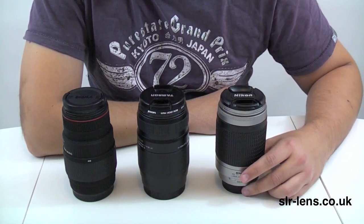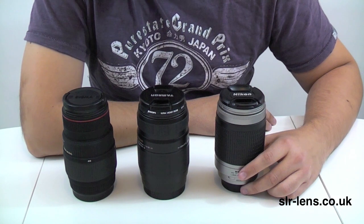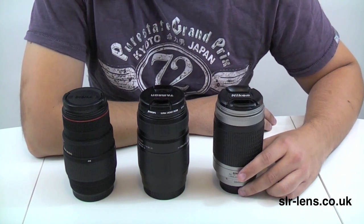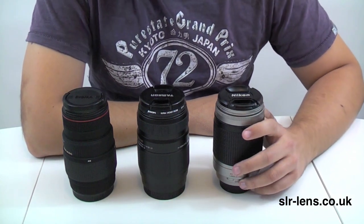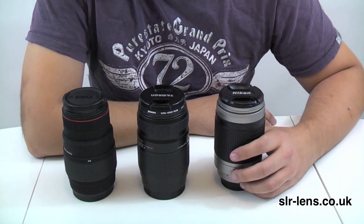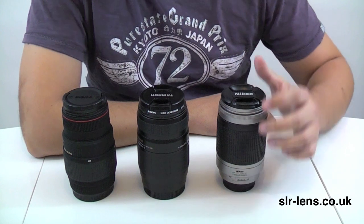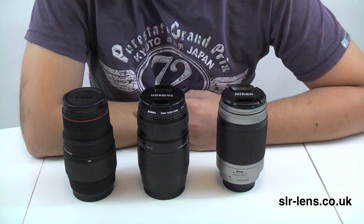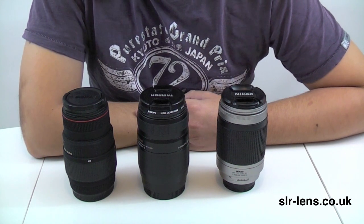You can check out photographs taken with all three lenses in my other videos, or on my website for the full-res versions. In my own opinion, I think the Sigma and the Nikon are slightly superior in image quality to the Tamron, but it's very close and I think it's best if you check out the pictures yourself to make your own decision. In terms of price, the Nikon is the cheapest of the three — brand new, probably around £100, and second hand or refurbished from around £50 to £60 upwards. The Tamron and the Sigma are both similar in price, brand new probably between £115 and £130, and second hand maybe £65 to £70 upwards.